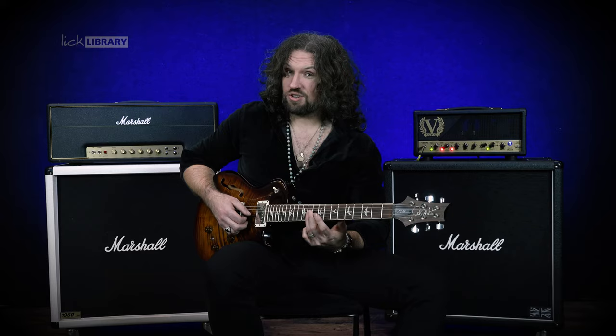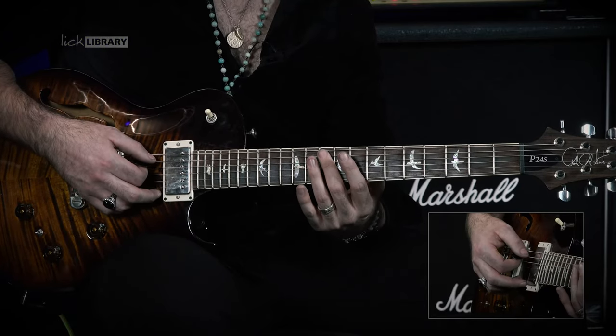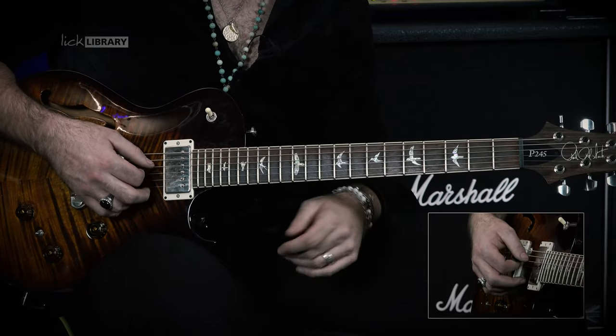The next grouping is going to be G11, G9, D10, D9 and then A10, once again playing down, up, down, up, down and rest, this time resting on the D string, which gives us this.